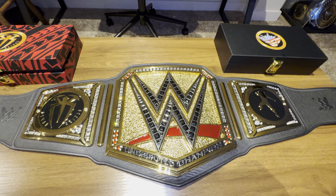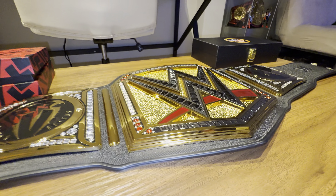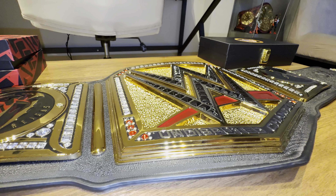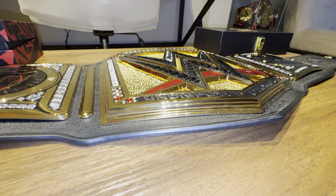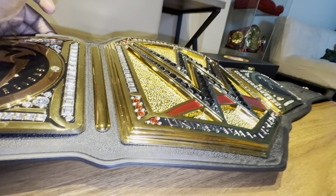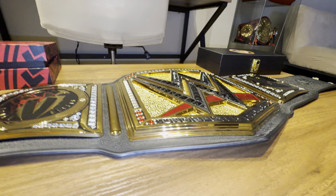What I also like about this one — your standard shop replica never came with a base plate, but this one in particular, I'm really glad they stepped their game up and added the base plate to these titles, because it was missing for so long. Look how thick that base plate is — it makes the belt even heavier and gives it that champion feel.